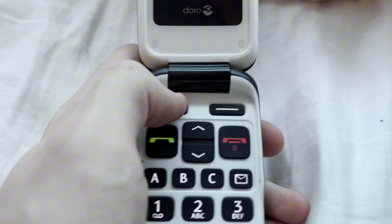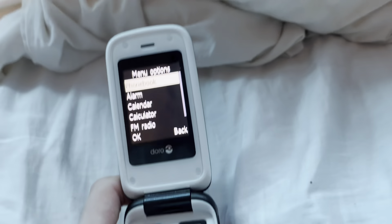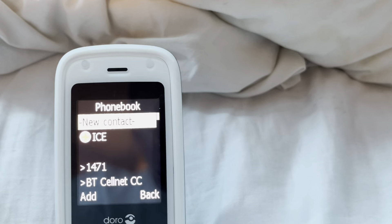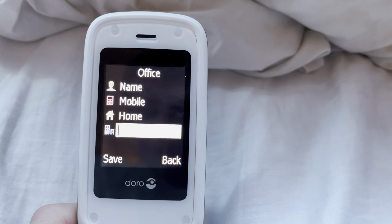Let's get to options. Phonebook! Practically nothing. New contacts — you can just do these.